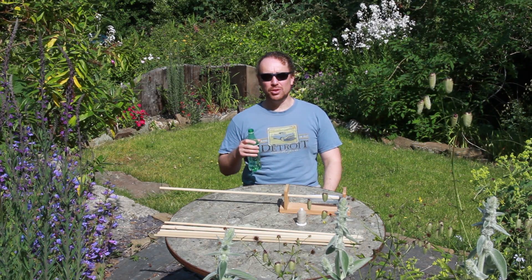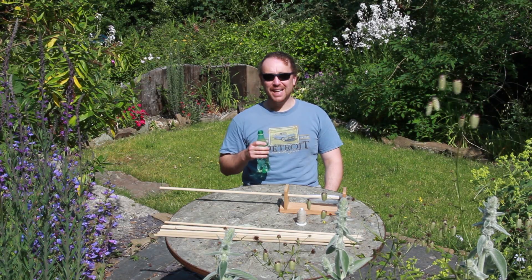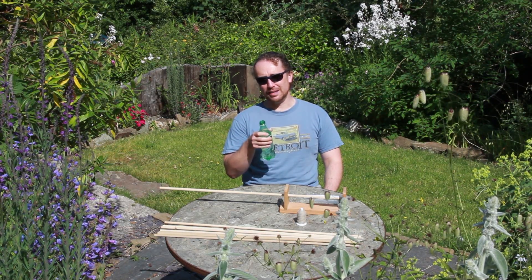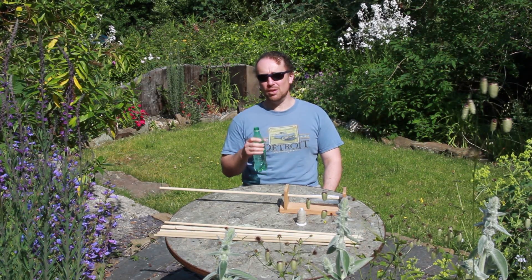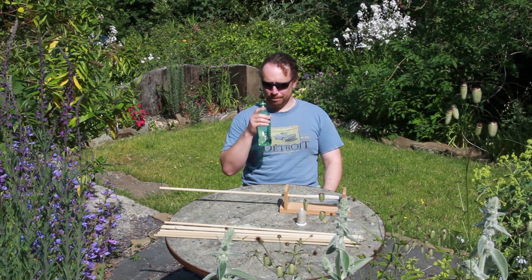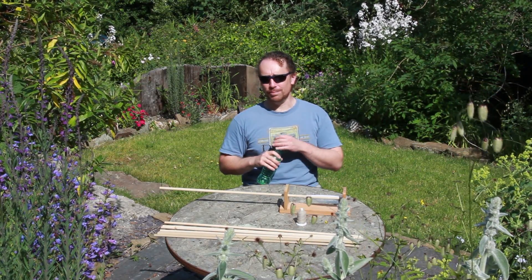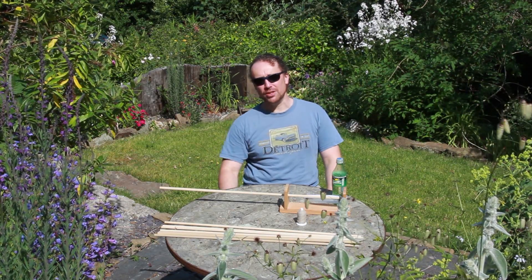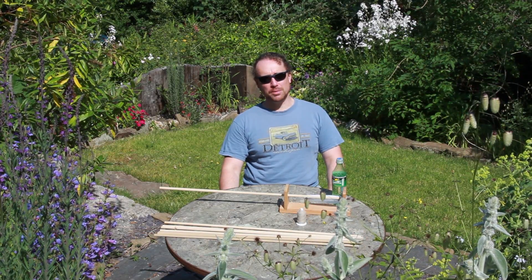Why am I making arrows outdoors? Well, it's because it's too bloody hot in me workshop. And to make a serious point, if you're making bows and arrows in this sort of heat — and some of you don't live in the UK where we're used to minus temperatures, you live in hot countries — tillering, that bit where you're bending the bow, that can be dangerous, or more to the point damaging to your bow, to the materials, if you're doing it in extremes of heat.